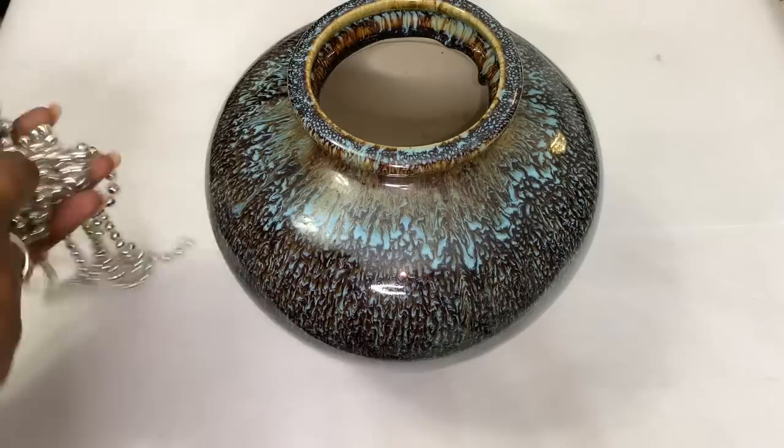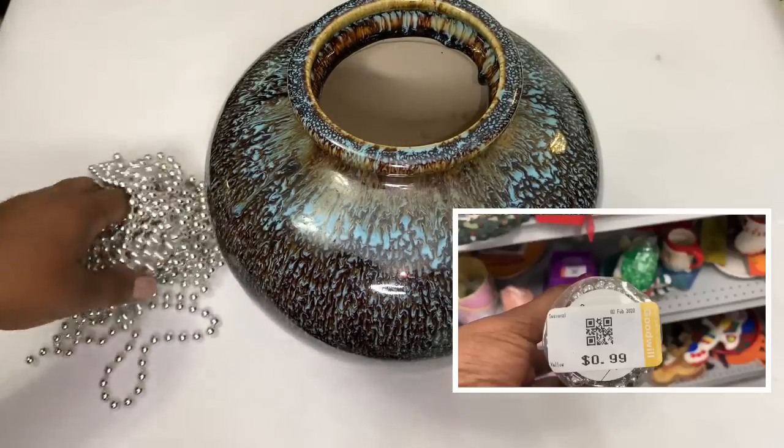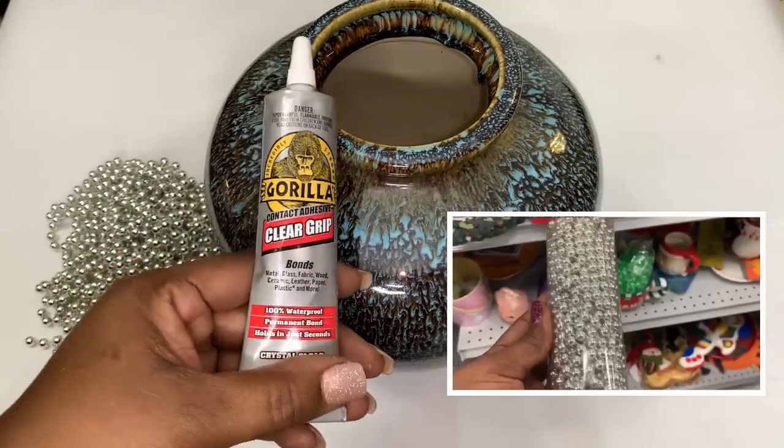I'm starting off with this inexpensive ceramic vase. I found this silver beaded garland at my local Goodwill and thought that it would be perfect for this project.